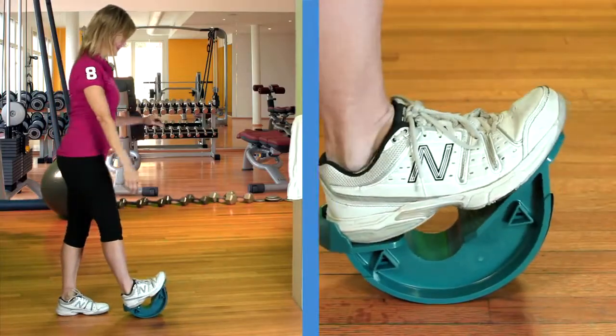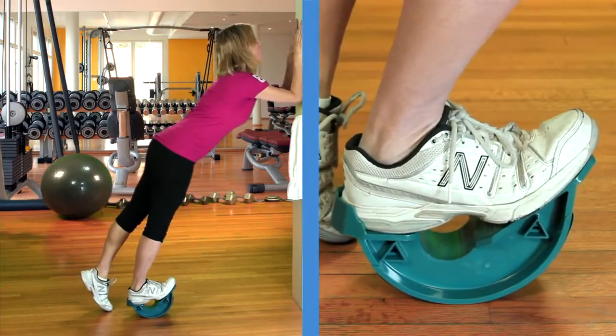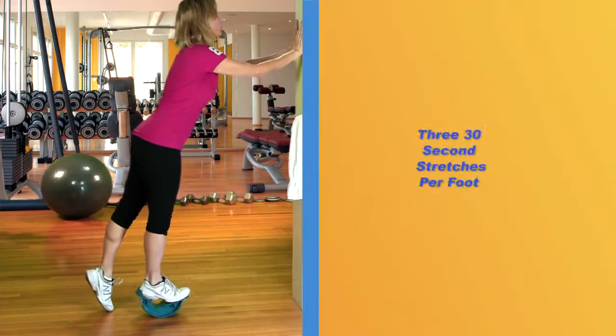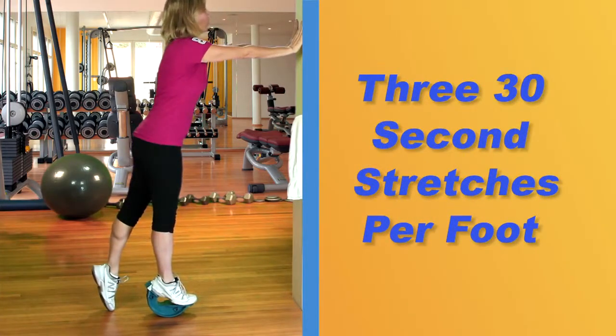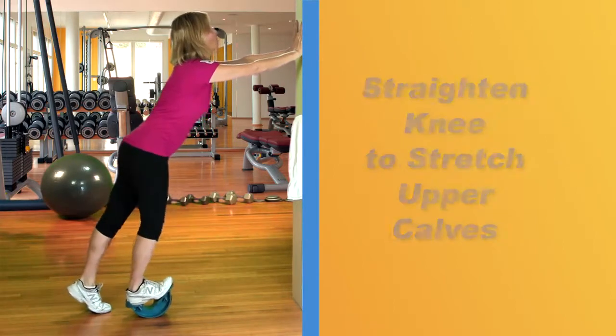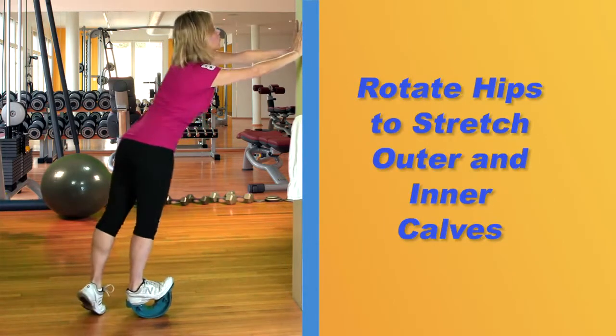Here's how it works. Put your heel against the back of the foot rocker. Use a wall for support and lean forward until you feel a gentle stretch. Hold the stretch for 30 seconds. I do this three times for each foot — it holds my foot in the optimal position. You can also vary the stretch by bending or locking your knees and turning at the hips to isolate different muscles.